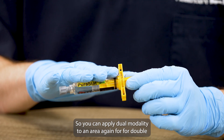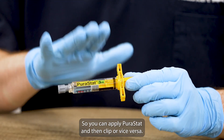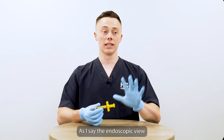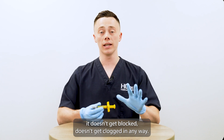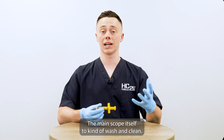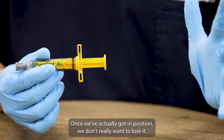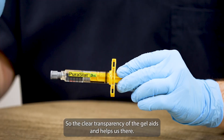You can apply dual modality to an area for double safety enclosure — you can apply Puristat and then clip, or vice versa. The endoscopic view doesn't get blocked or clogged in any way. You don't have to withdraw the main scope to wash and clean and then reinsert into the patient, which can be tricky. Once we've got into position, we don't really want to lose it, so the clear transparency of the gel aids and helps us there.